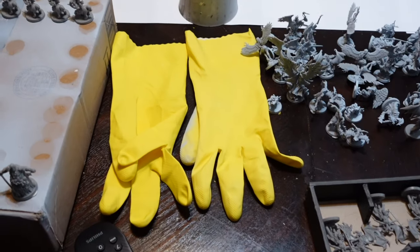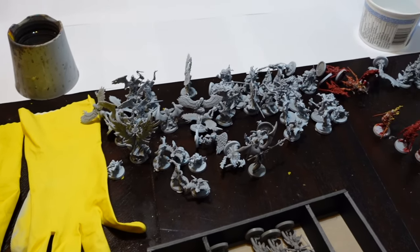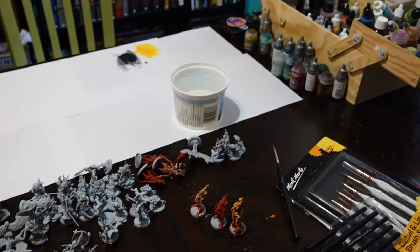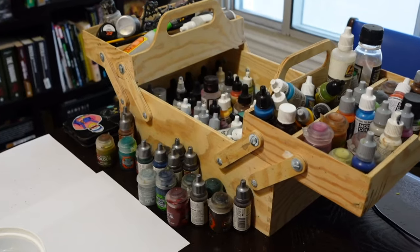You're going to want some plastic gloves because paint can have toxic stuff in it — you don't want it on your skin. You can avoid it. And then we'll get to what all of the different colors are later.